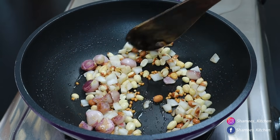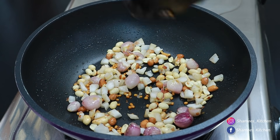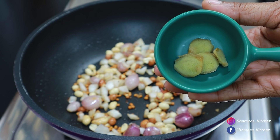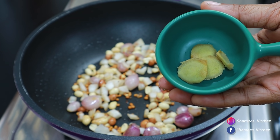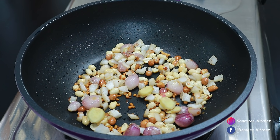For the sake of the recipe, we use only 3 ingredients. Next we use small pieces of the recipe.